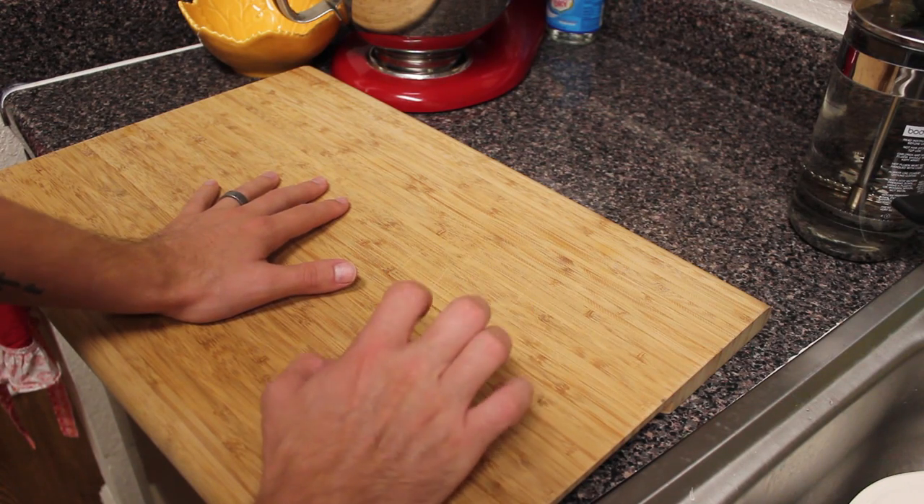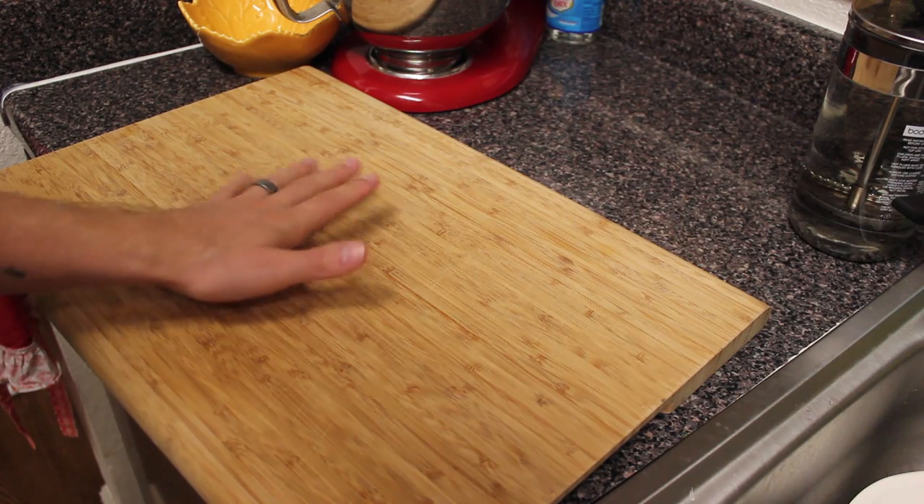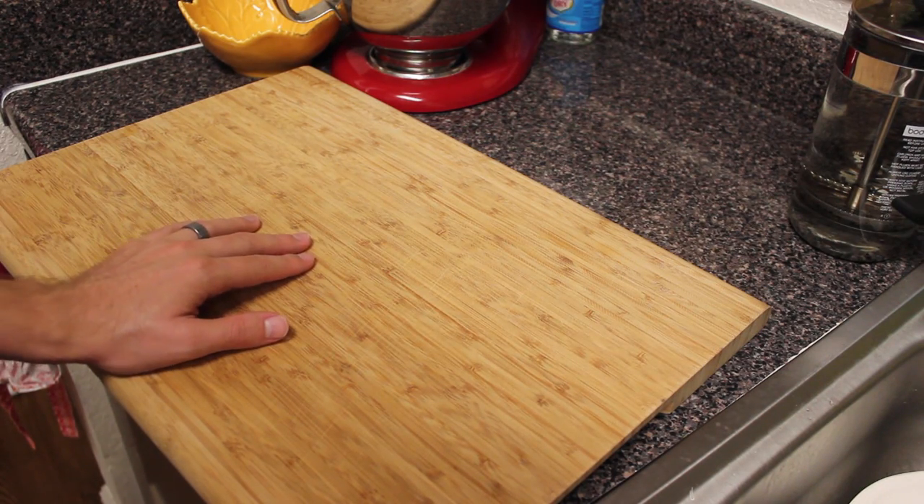You may notice the sound is different than my typical videos. I don't have my vinyl mic set up — it's just the camera. Figured I could get old school today.